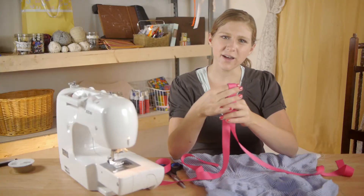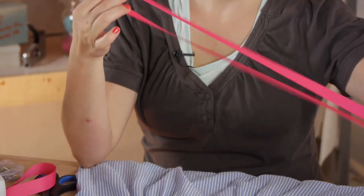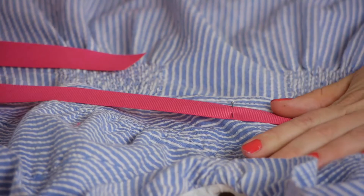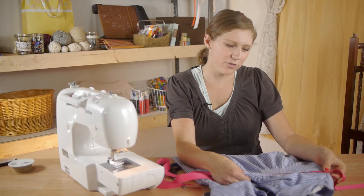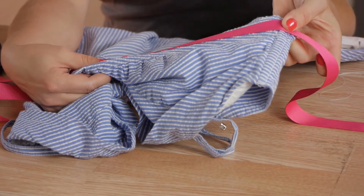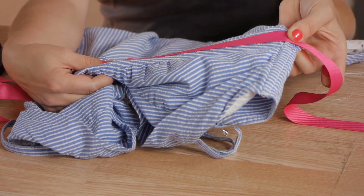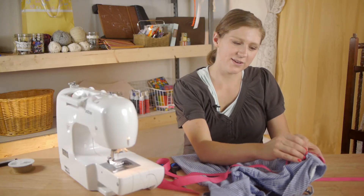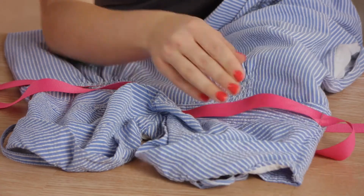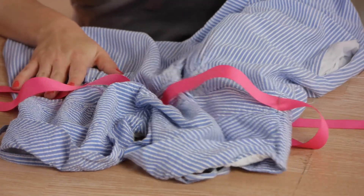Find the middle of your ribbon. We're going to pin it on the middle of the waist of the dress where you want it to sit. Now we're going to take our dress and pull the fabric and ribbon so that they lay flat right at the edge of the side of the dress. Now use a straight pin and pin it, and do the exact same thing to the other side.